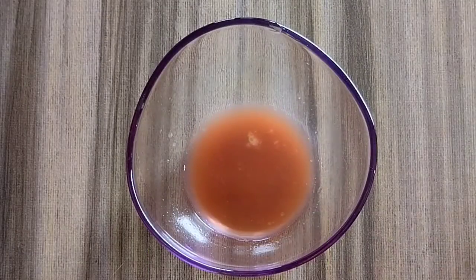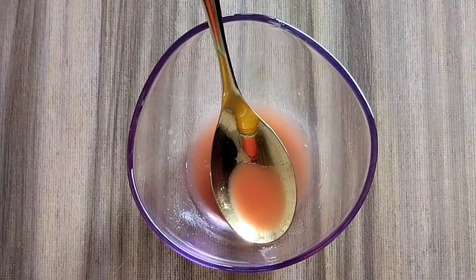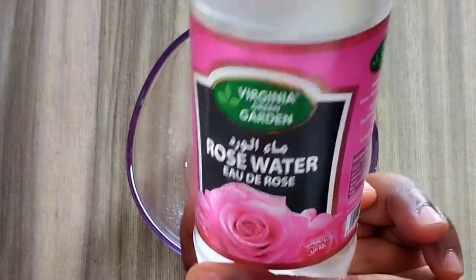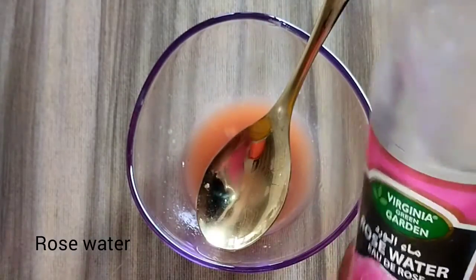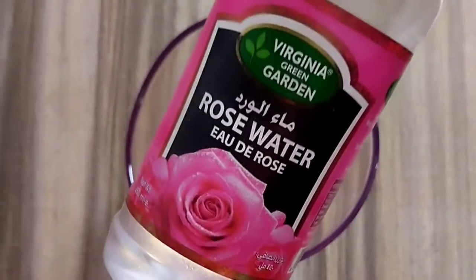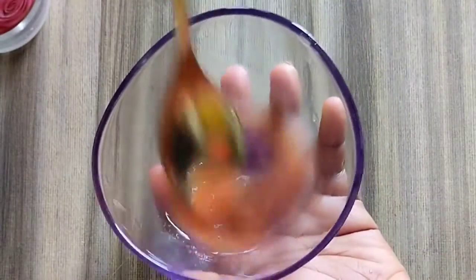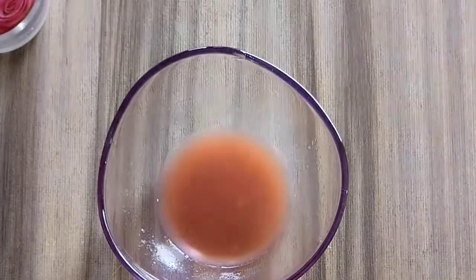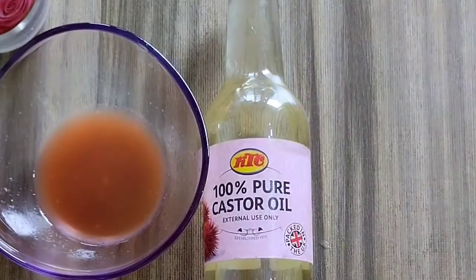So this is our liquid. This alone will transform your skin into a glowing, beautiful skin. We are going to add rose water — add half a teaspoon of rose water. Rose water helps to smoothen and soften the skin, remove blemishes when added to other natural products. Rose water alone can also smoothen your skin.